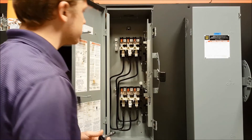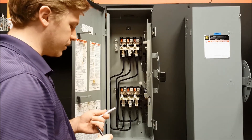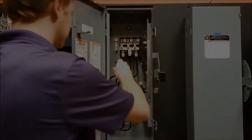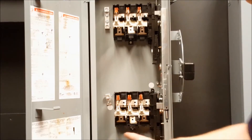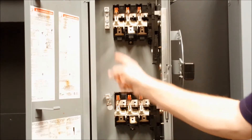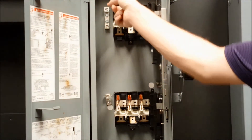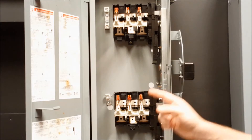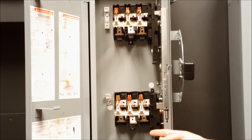It can be done with a Phillips head screwdriver, but it would be best to use a 5/16 socket wrench. As you can see, we have now removed all of the lugs from the switch — both top and bottom switch base assemblies. We found it helpful to first loosen them with the socket wrench and then finish taking them out with the Phillips head screwdriver.